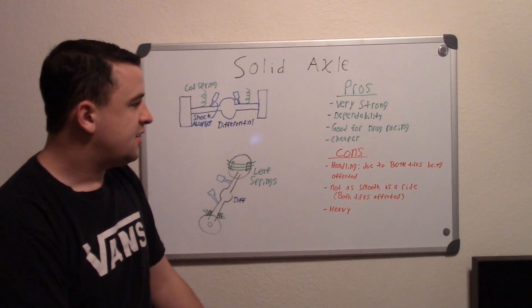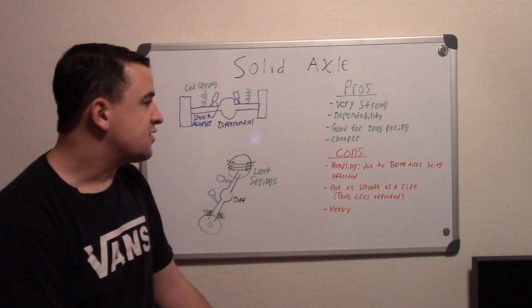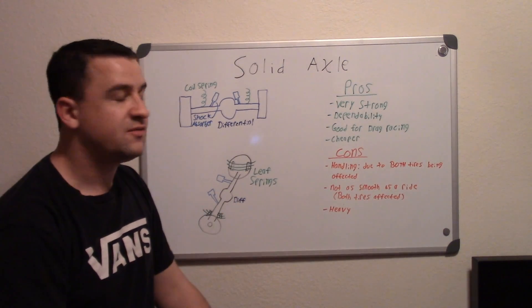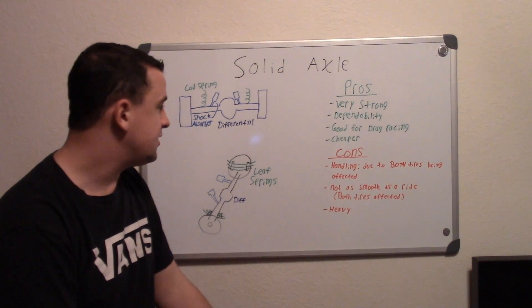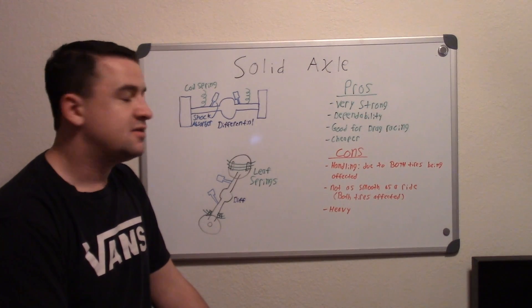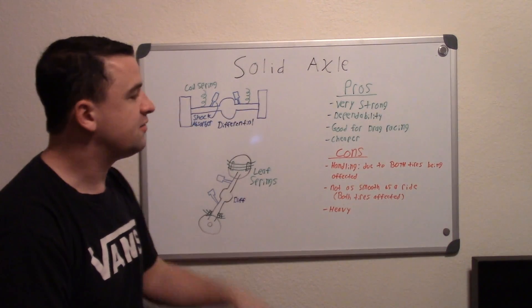They're also not as smooth a ride. If you want a nice luxury or passenger car, you want that smooth ride, but with a solid axle both tires are affected — if you hit a pothole on the right side it transfers through to the other side, giving you more of a bumpy feeling. That's why in big pickup trucks you can feel a lot of the bumps you go over.